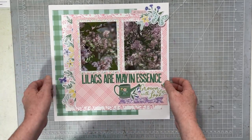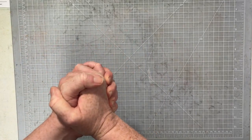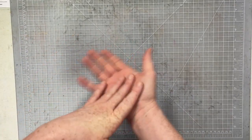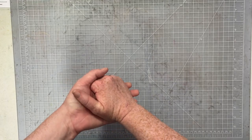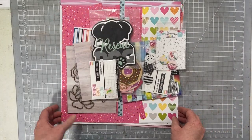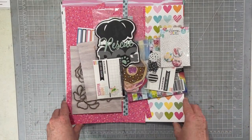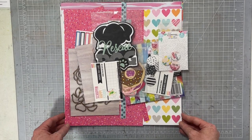My July hop video went up this morning, so you might want to check that out. All together, I did 21 twelve-by-twelve layouts for June - that doesn't include travelers notebook spreads or cards. You can find the travelers notebook spreads on my channel. So, 21 layouts total for June, and two of them used my how-to-kill-a-kit-with-style. We're going to do more of that this month.